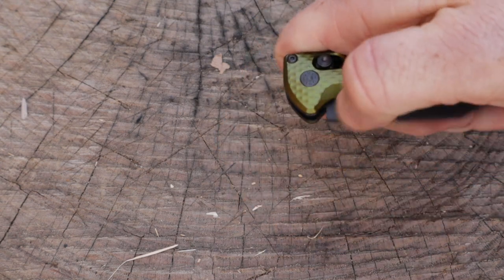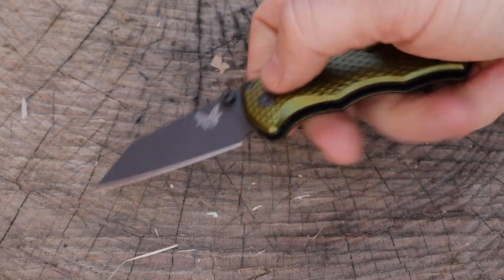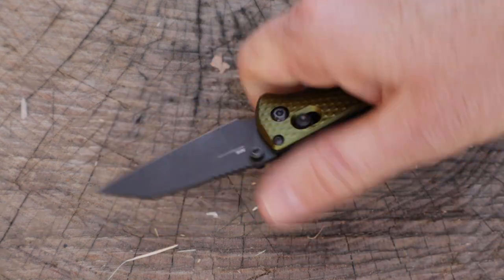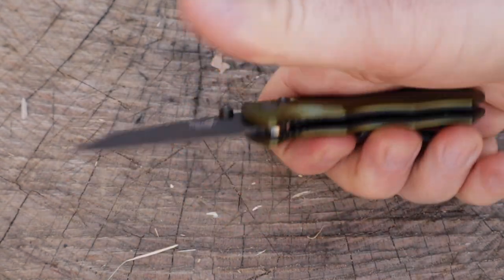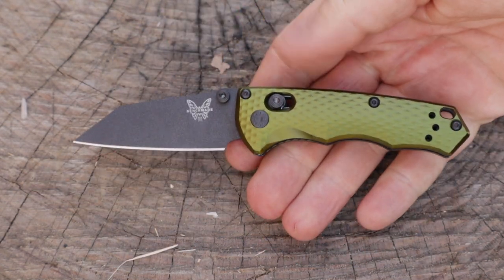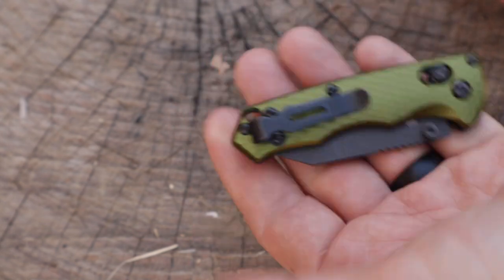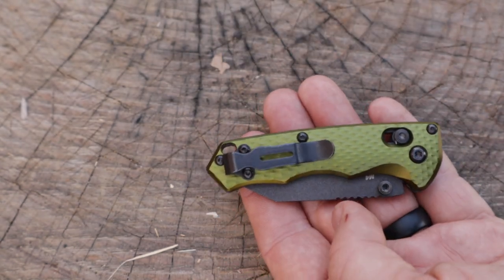It's still nice and snappy. Good thumb studs — it whips closed no problem. The manipulation of the tool is really good on such a compact instrument. You can also do the classic pull-back snap. Same pocket clip you're going to get on the Bailout and Bug Out — loop over, deep carry, ambidextrous, tip up. Good-size lanyard hole and it does come with a little lanyard as well, so if you want to throw it in your coin pocket and dump the clip altogether, that is an option.